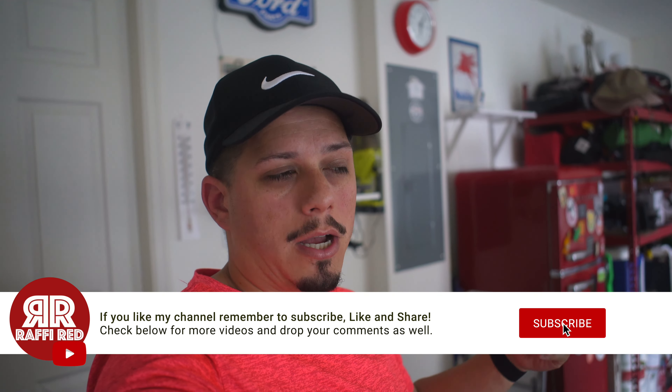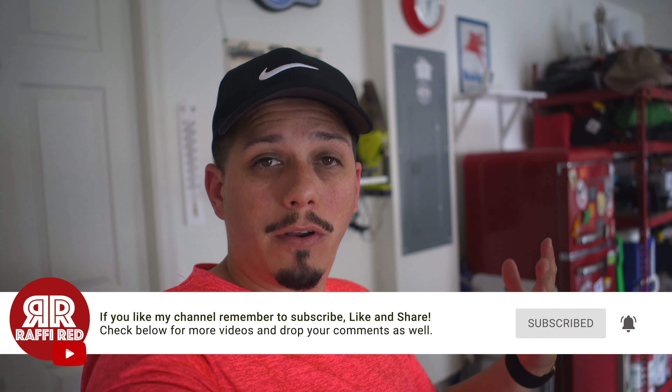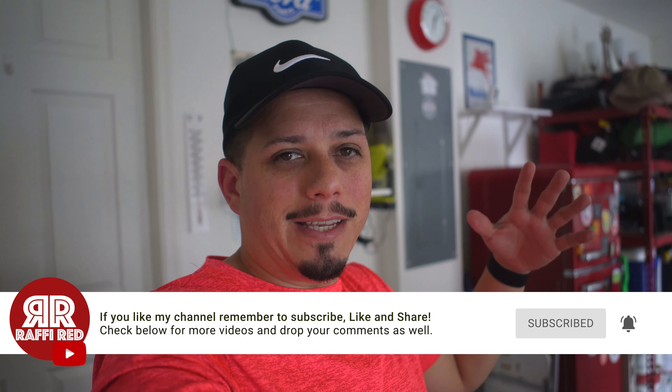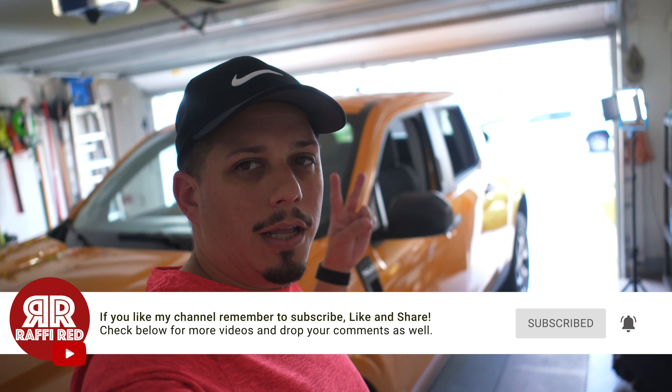So that was it — the five things I don't like and the five things I do like about the interior, and we went around the outside too. That concludes this video. Let me know in the comments what your favorite things are that you like or don't like about the truck. If you have any questions, don't forget to put them down below. Thank you guys for watching and see you guys in the next one. Rafi Red signing out. Maverick out.